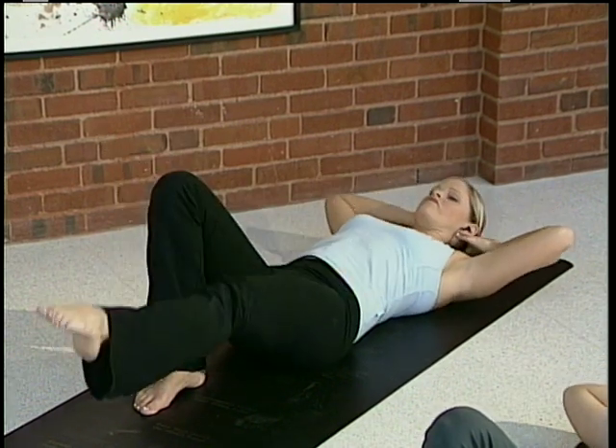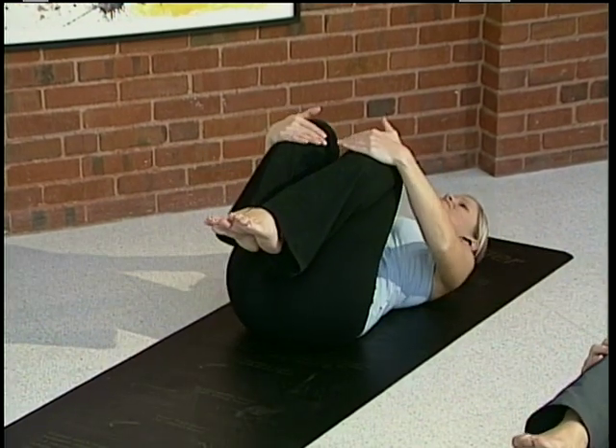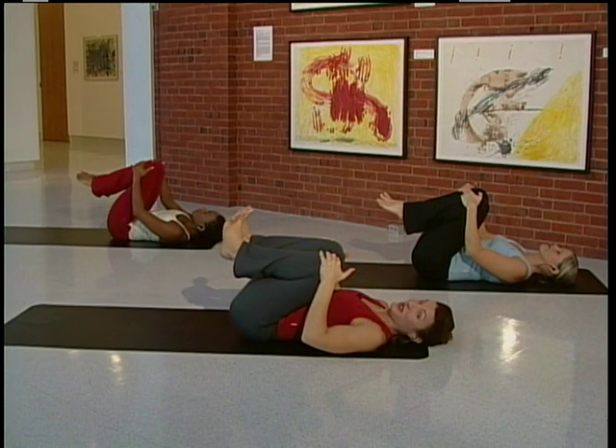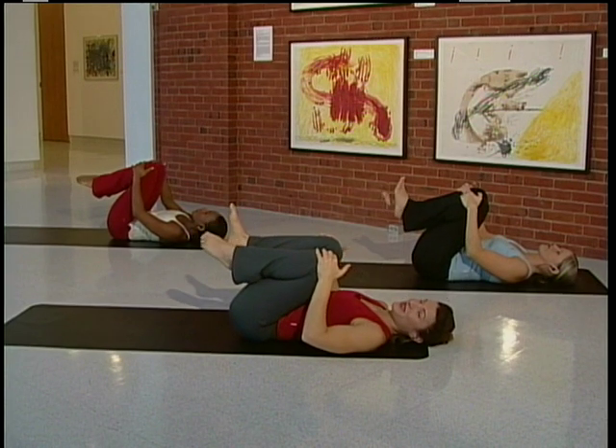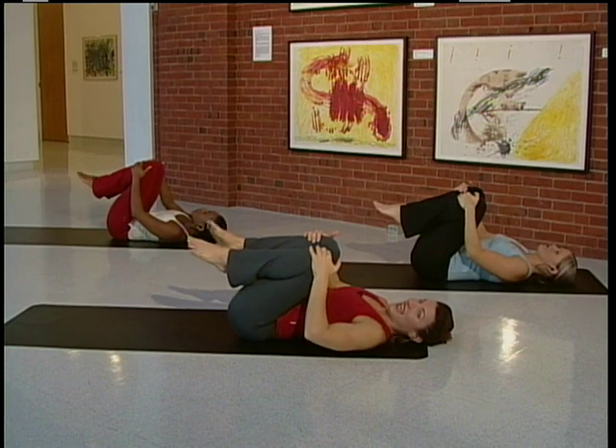And just a little relaxation here. Hug the knees into the chest. Exhale, let the shoulders relax. If you want to, you can go ahead and circle those feet around. Breathe in and exhale.